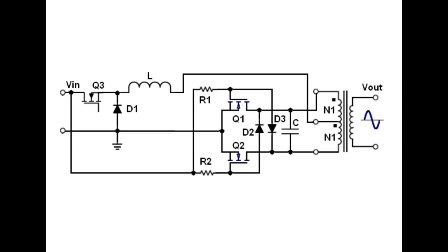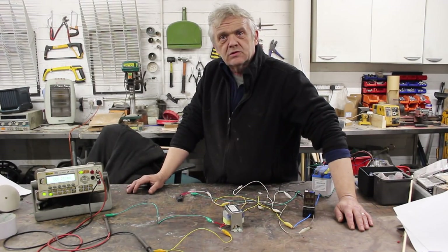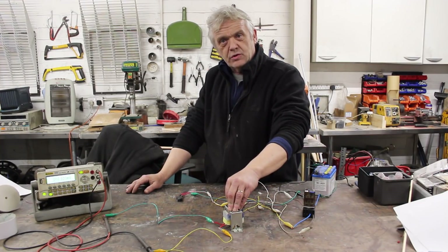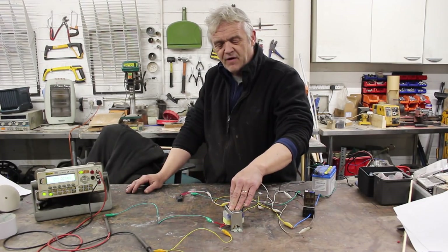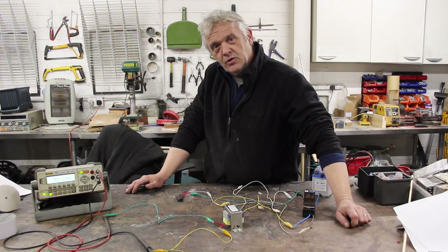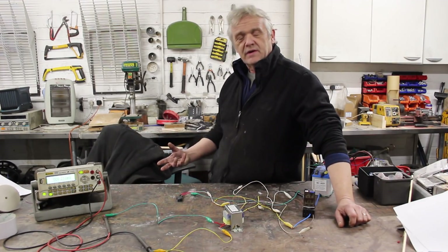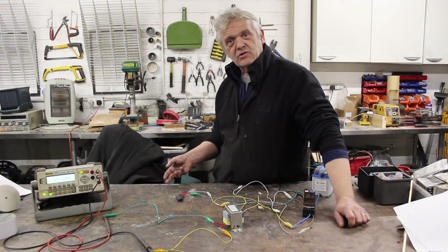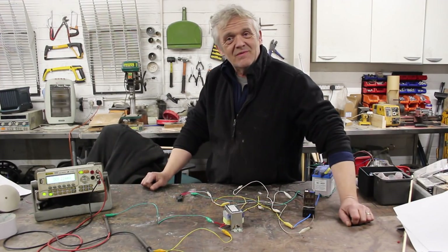I hope you found that helpful — these inverters really aren't that difficult to build. The transformers you can either wind yourself or buy ready-made, and the rest of the components are freely available. Building one yourself is not really out of anybody's capabilities, and the way it works is extremely simple as we've seen. Thank you very much for watching, and please remember to like and subscribe.